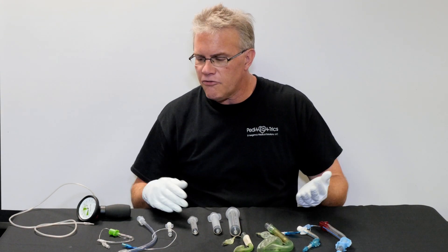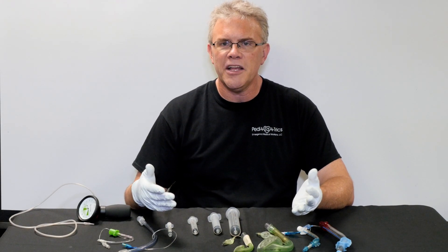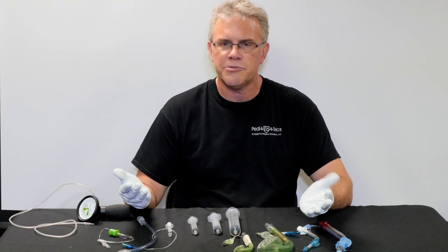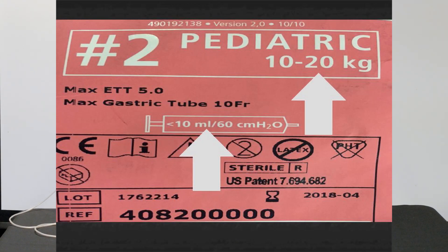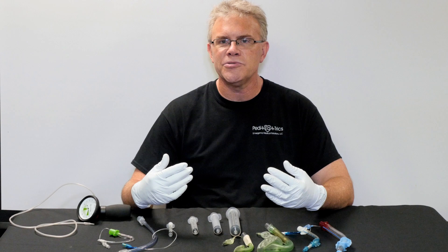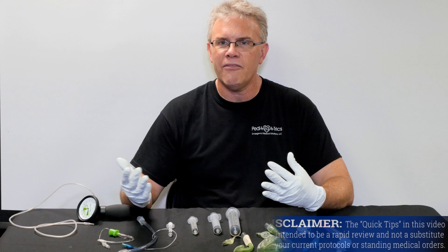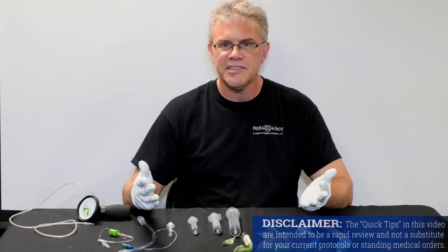The first tip involves when you're going to inflate. Remember from a previous Give Me 5, when you're trying to figure out how much air for a King or an LMA, all you have to do is read the package, because on the outside it says how much air to inflate with. Now, just like when you're giving medications — as a rule, we never give a medication that you didn't personally draw up out of the bottle — the same idea applies here.